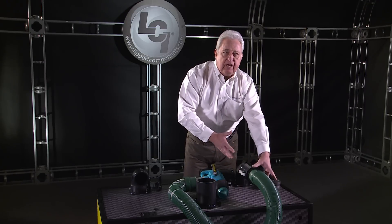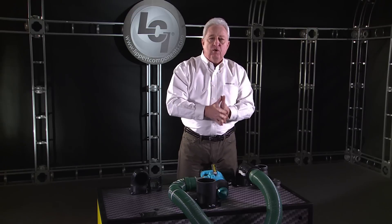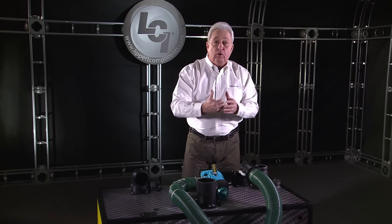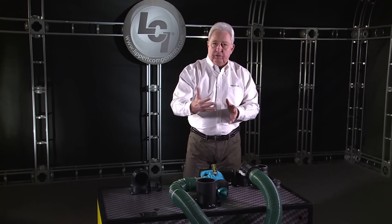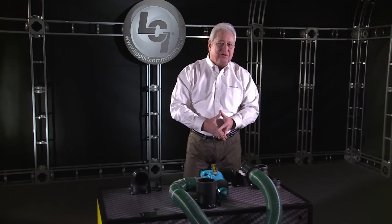Drip proof, leak proof — in fact, there are campgrounds in the United States that will not allow you to check into your space if they see anything leaking or dripping from the holding tank or the termination assembly. The Wastemaster eliminates all of those concerns.